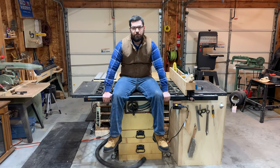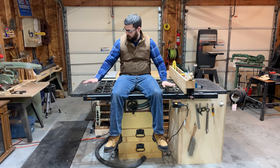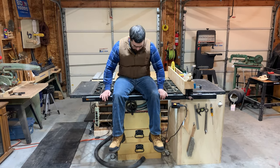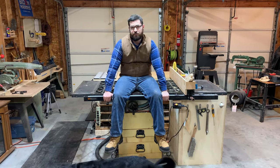We're going to start with my Craftsman 113 table saw. This is a 10-inch table saw. I received it from my father when he moved. I have since replaced the fence, built the cabinet underneath, and I have swapped in a 2 horsepower motor from Grizzly.